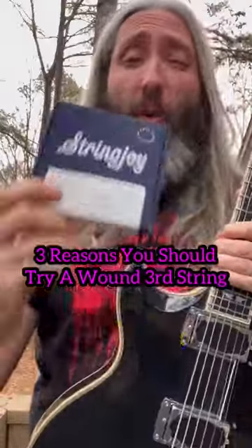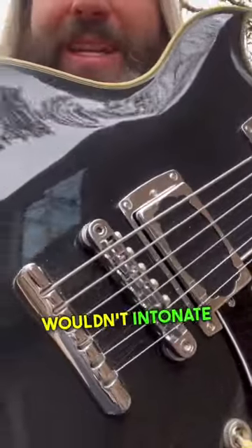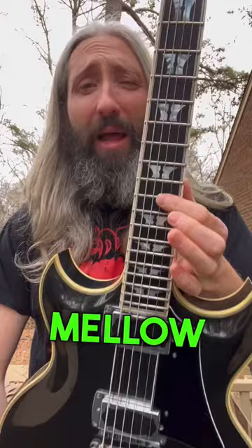Three reasons why you should try a wound third string. If you're down-tuning really far — in this case I've got this guitar in G# standard — the third string saddle actually wouldn't intonate properly with a plain third. So I use a wound third to get it to intonate. A wound third is generally more mellow and less jangly than a plain third string.